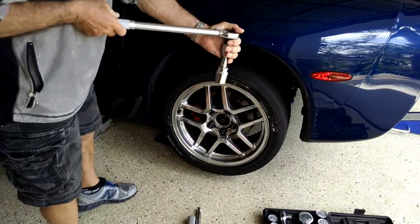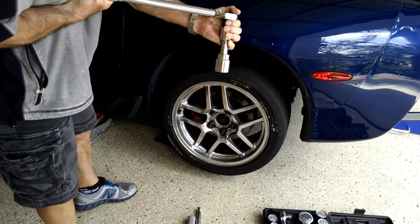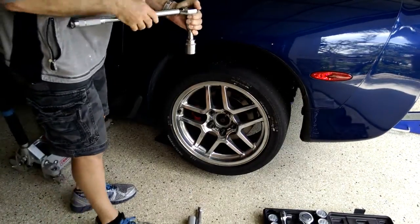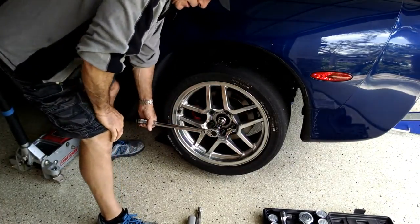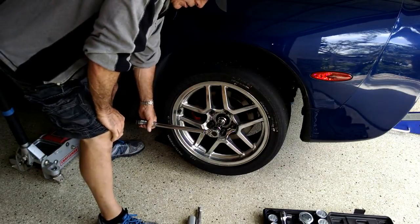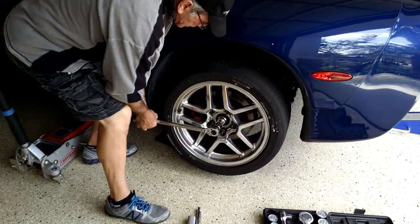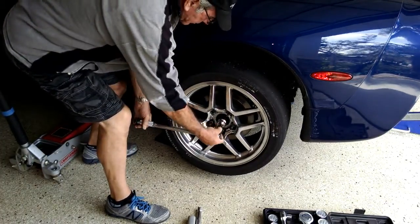Let's try 140. I'm thinking my clutches are fine. I've got Redline differential fluid in there. Here we go — 140. Click and then it moves.